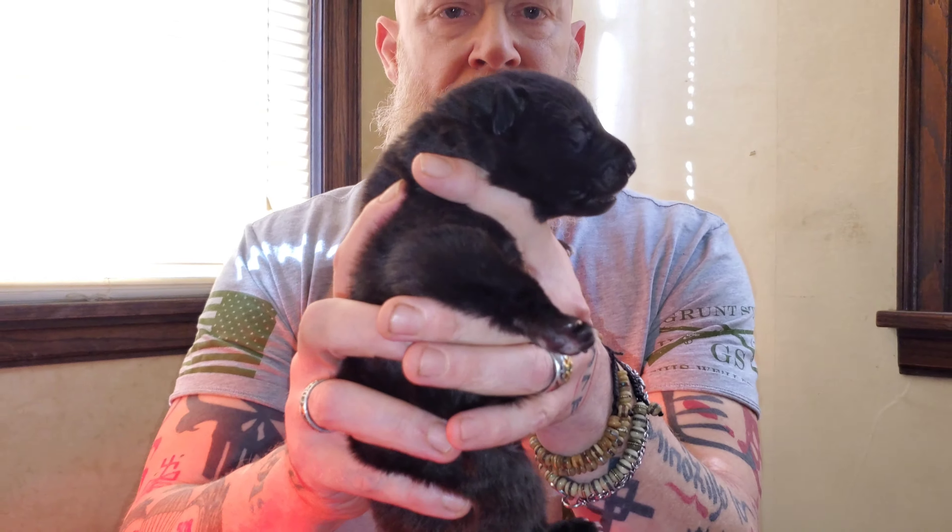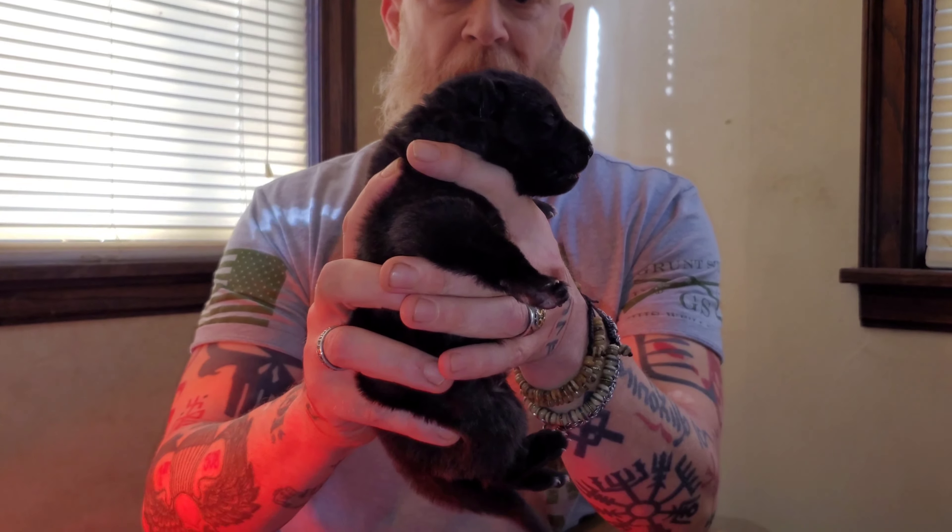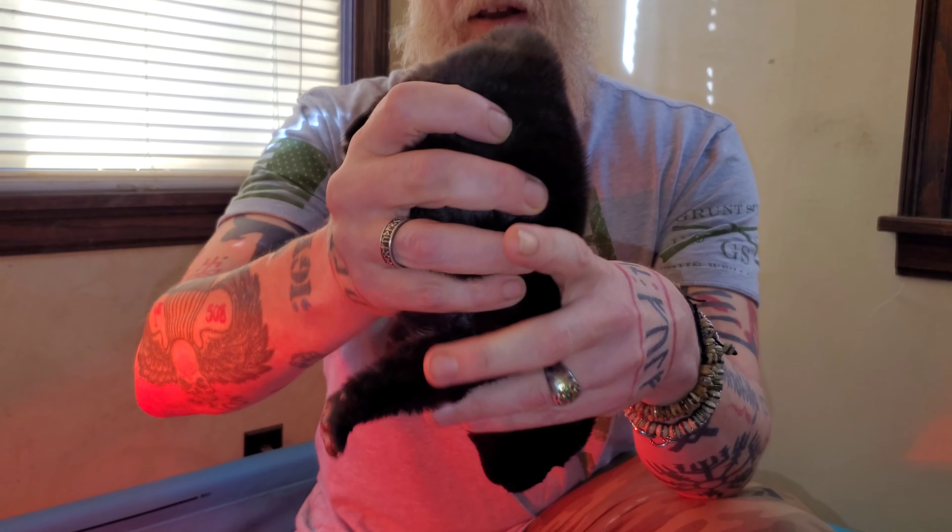The next exercise, we hold the puppy in the upright position for three to five seconds. Then we're going to hold the puppy head down for three to five seconds.